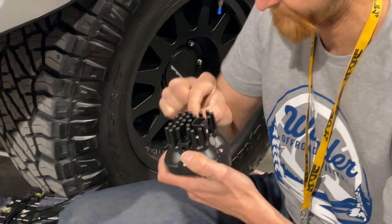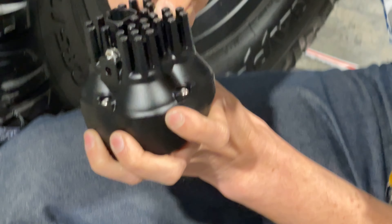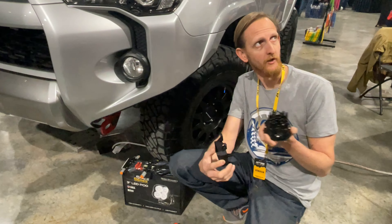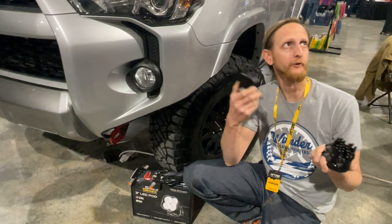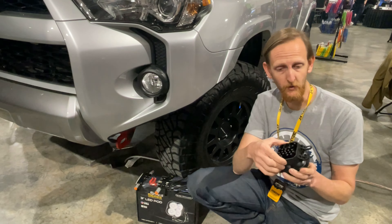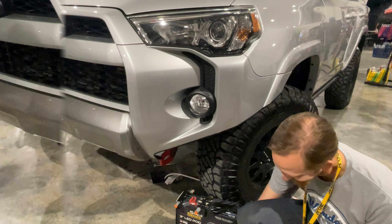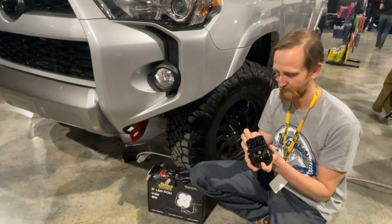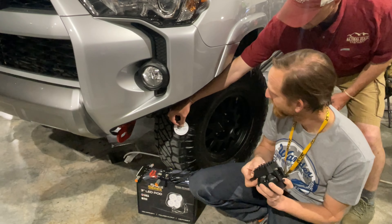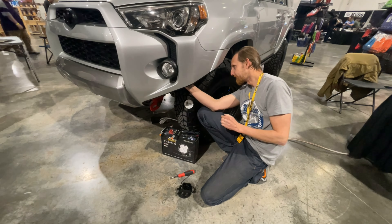All right, let's get started. The first thing we need to do is attach the lights themselves to the brackets. Stand by for a helpful hint: if you ever do installs like this, these will only go on a certain way — if you put it on the wrong way it bounces back up, so make sure it sits flush once the bracket assembly is complete. After that it's time to remove the stock fog lights and fit the new ones.